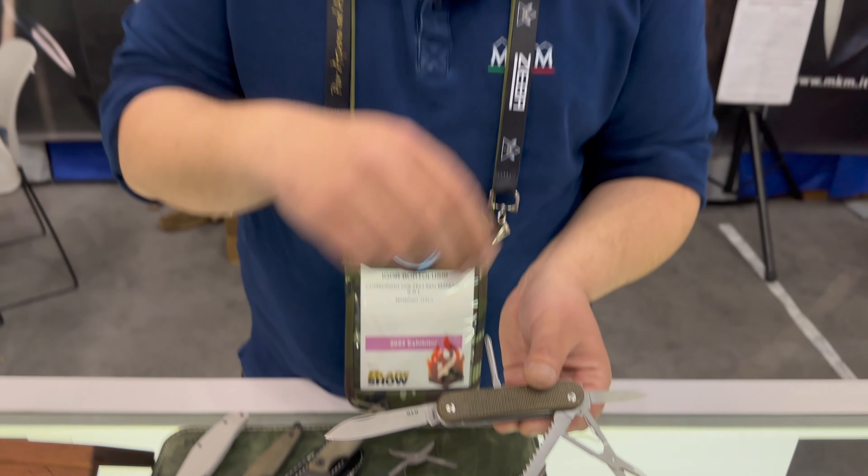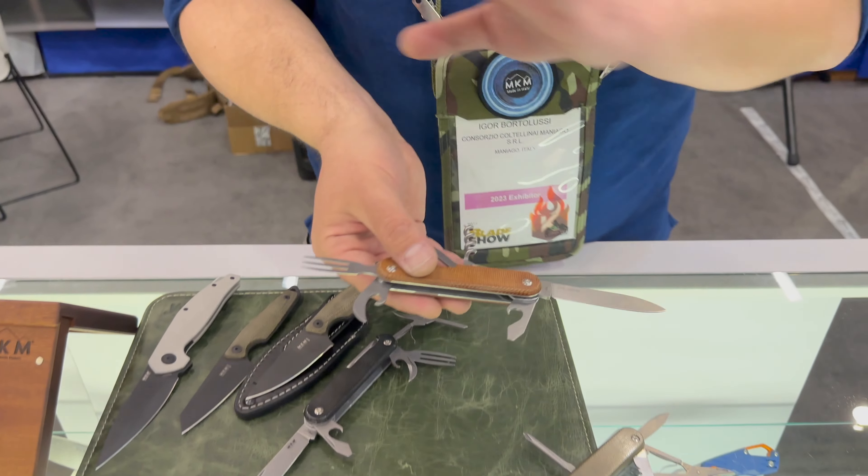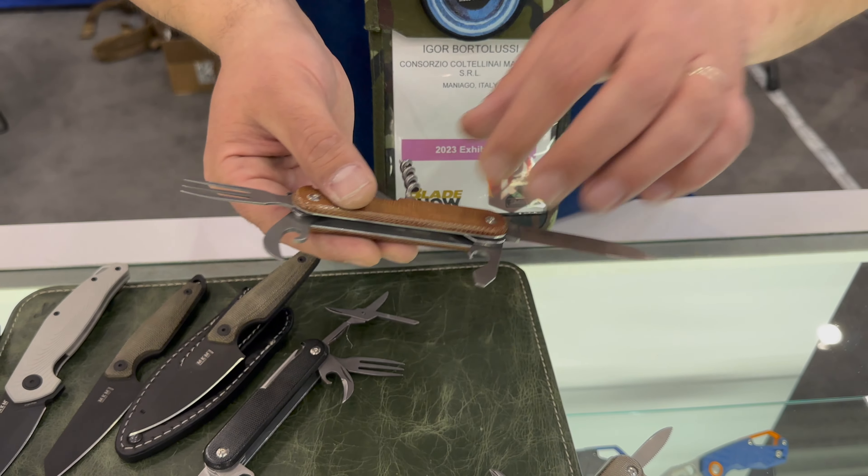The handle is modular so you can change it very easily. The Malga 6 is the same configuration as the M390 version but it has a MagnaCut blade.